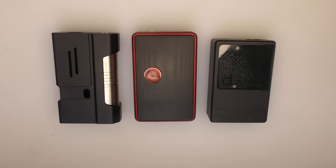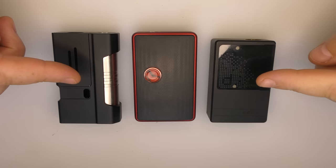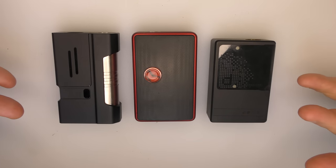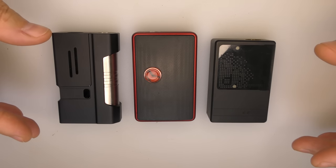Hi guys, Todd here. Today we're not going to be reviewing any of these items, but these items are what they call borrow tanks — these are borrow devices.